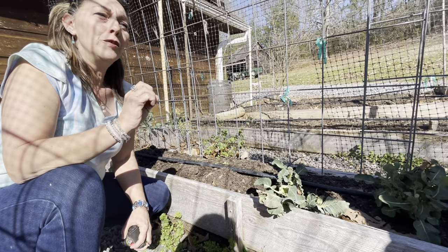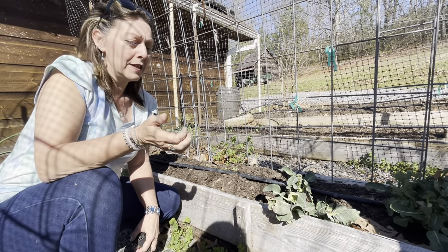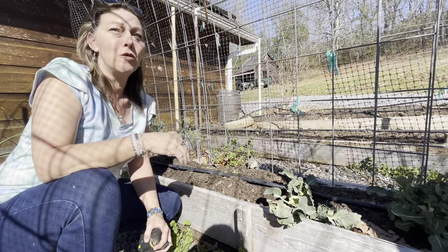But plantain — if you're struggling with cholesterol and you can't get your cholesterol count down, no matter what you've done, no matter how much medicine you've tried, plantain will cut that cholesterol down to normal.